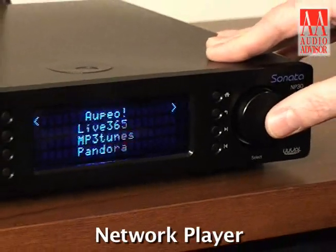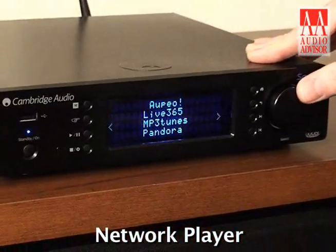Hello and welcome. My name is John Bevier. I represent Cambridge Audio and we're here creating an exclusive video for your enjoyment from Audio Advisor. Today we're going to give you a little bit of information on a new product that Cambridge is producing called the NP30, Network Player 30.